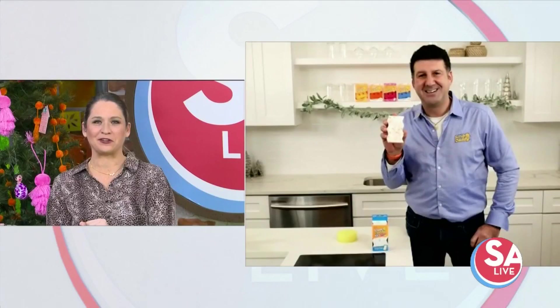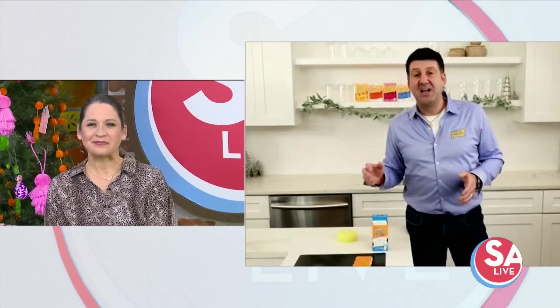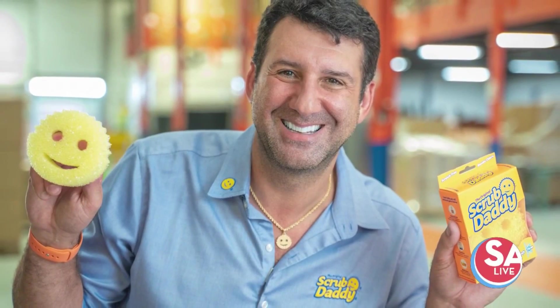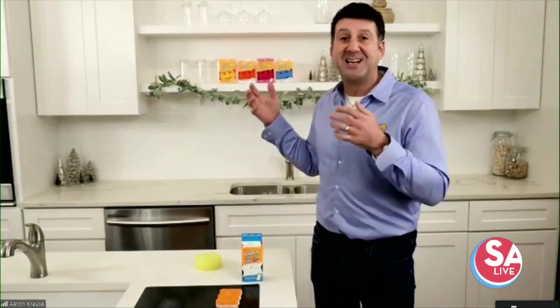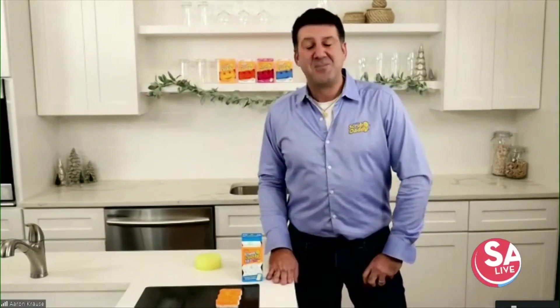Now we make an entire line, and the breadth and depth of our product line includes scours, erasers, and sponges. We have different shapes and we have different scents — lemon scented, pineapple scented — and we have different colors for use all over your house in different areas. So one's for the bathroom, one's for the kitchen, one for the garage. It never stops.